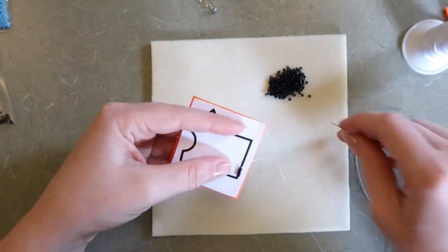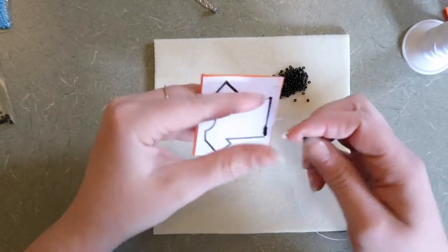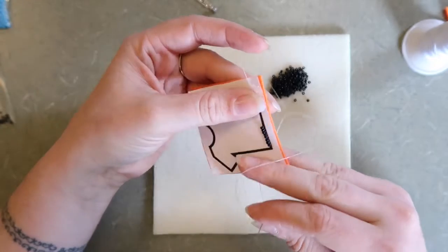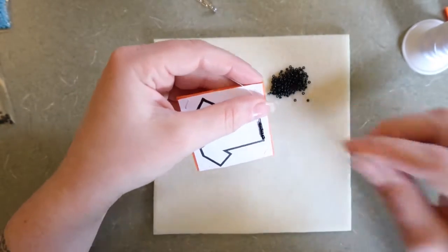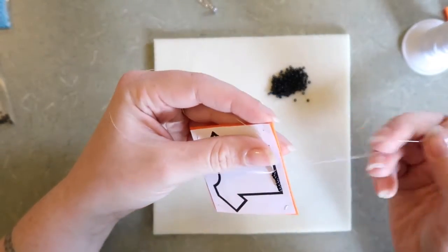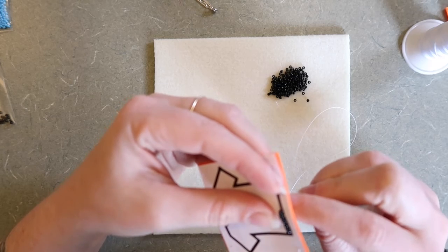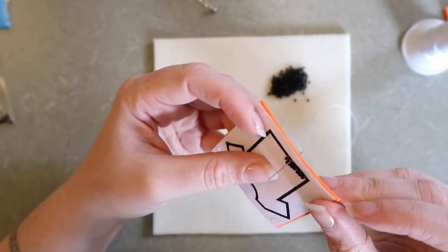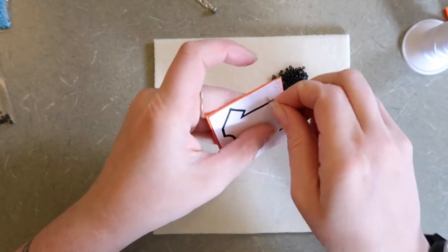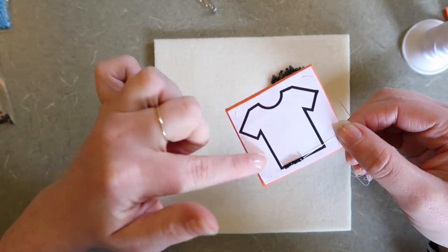I'm going to go ahead and pick up four beads and do this step over again — one, two, three, four. Let the beads fall all the way down and they should line up perfectly with the four beads I just tacked down. These are loose, but I'm using my thumb to place them where I want them. Then I'm poking from the front of my project to the back to tack down those four beads. From the back of my project, I'm going to come between the second and third bead of the ones I've just added, pulling that through, and then passing through the last two beads. We're going to be doing these steps over and over again until we do the entire outline of this shirt.